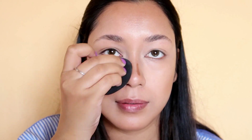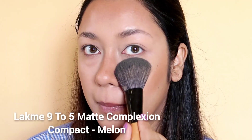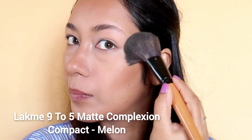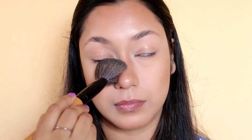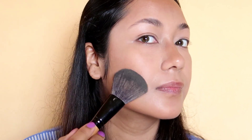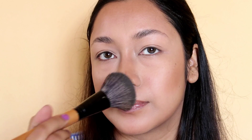You can blend the product using a brush and a setting spray. I like to use the bronzer for medium skin tone. I will apply cream to make a matte compact powder. This compact powder is very good for a matte finish — make sure to set the face. You can use a fluffy brush or powder puff to set the foundation and concealer.